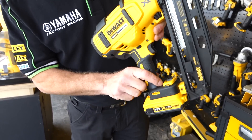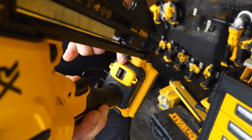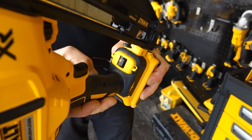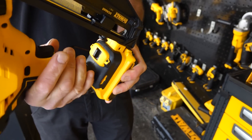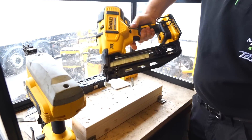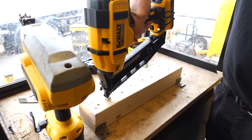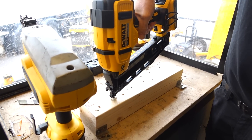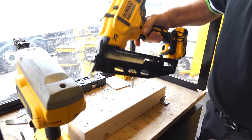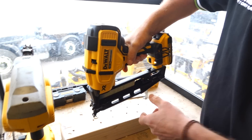Also on the foot here we have a switch that gives us either a single nail shot or a bump mode. Bump mode is not allowed on gas nailers. In single mode, when you push it in and pull the trigger it fires one nail at a time. When we switch to bump mode, you can pull the trigger in, the motor fires up and we can bump away at four shots per second.